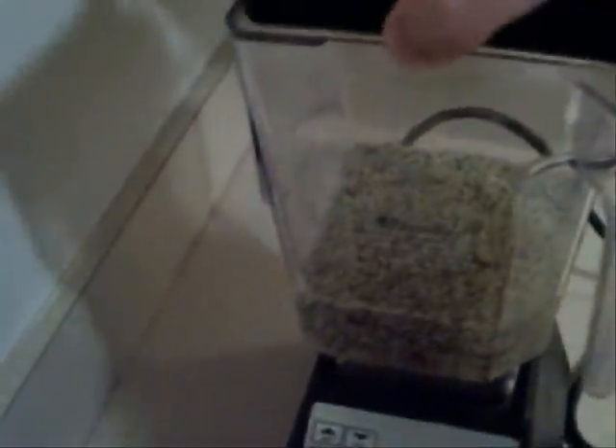I'm going to put the top on and use the smoothie setting. There is hemp milk.